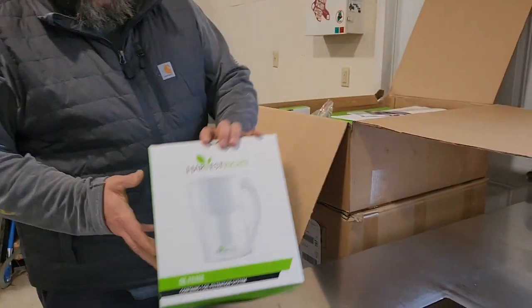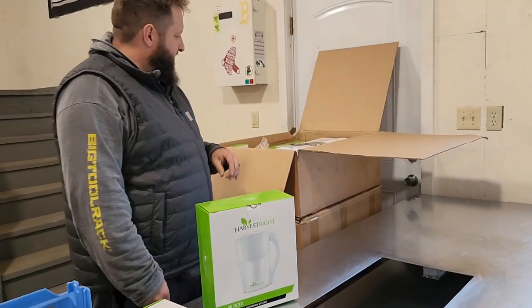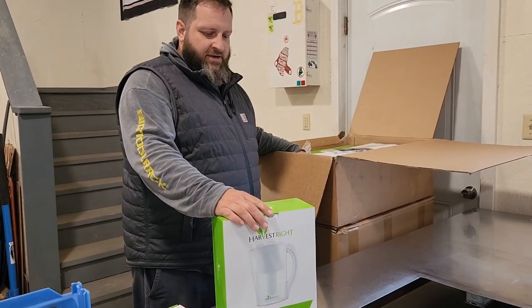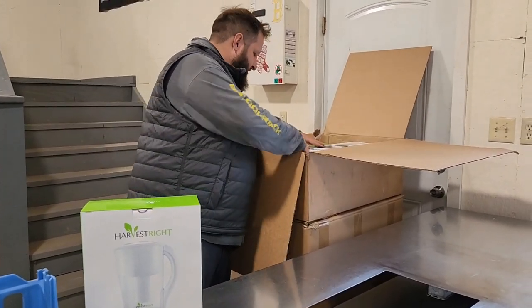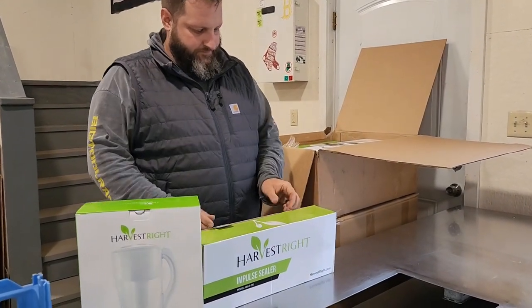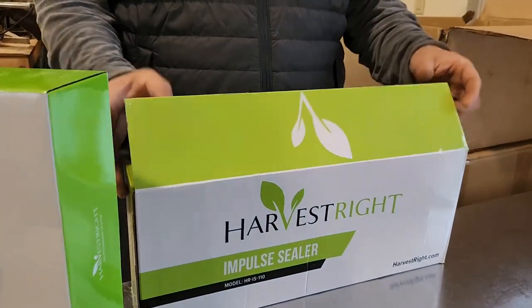Next is a Harvest Right oil filter. The pump has oil in it and the oil needs to be filtered every once in a while, so they give you this when you buy the freeze dryer. The older freeze dryer models had to get the oil changed almost every batch, so this shouldn't be as bad.